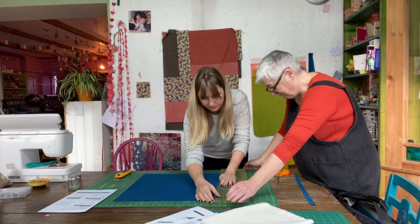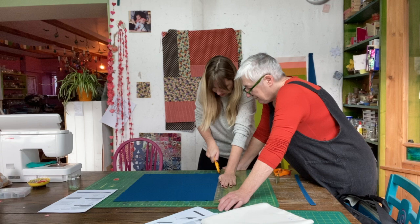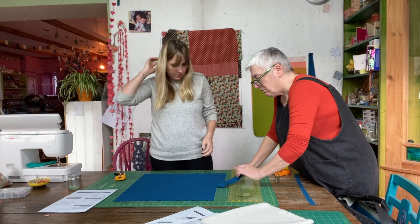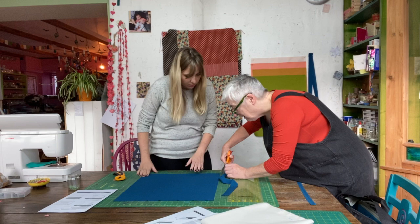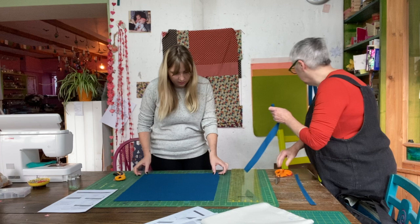Cutting with a rotary cutter is so much quicker than scissors, and scissors simply aren't accurate enough. Modern quilting has become what it is because of quilting rulers and cutting mats. Before cutting the next color, Kate decides to put a new blade in the rotary cutter.